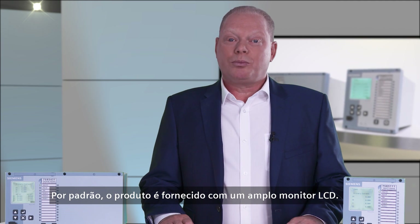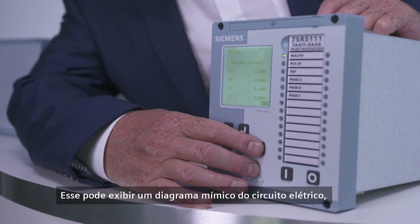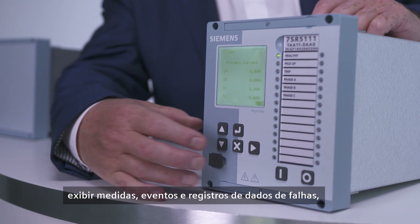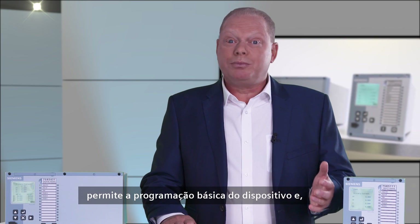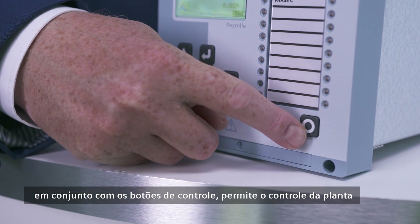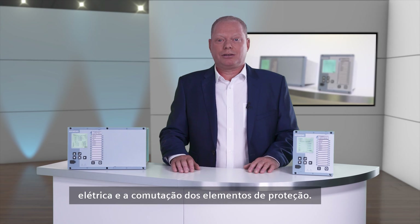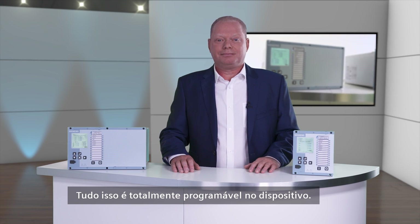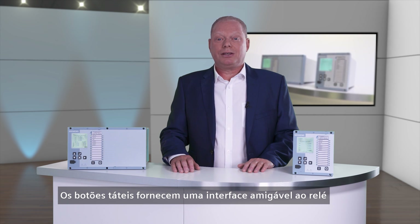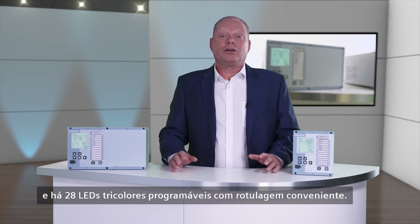As standard, the product is supplied with a large LCD display. This can show a mimic diagram of the electrical circuit, show measurements, events and fault data records, enables basic programming of the device, and in conjunction with the control push buttons, allows control of electrical plant and switching of the protection elements. These are all fully programmable in the device. The tactile buttons provide a user-friendly interface to the relay, and there are 28 programmable tri-coloured LEDs with convenient labelling.